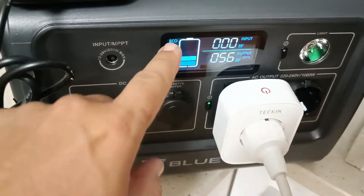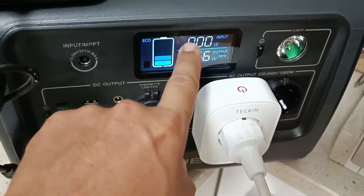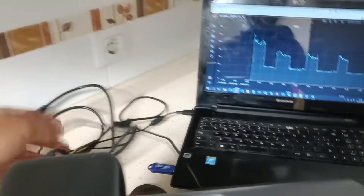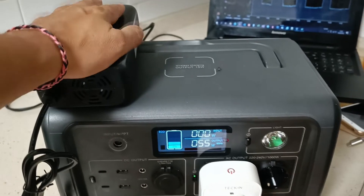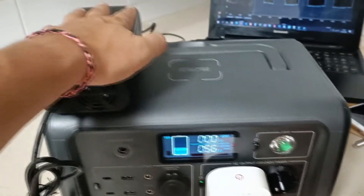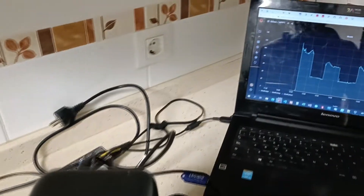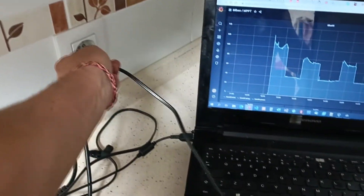And now I am going to test the simultaneous charge and discharge of the Bluetti, if this is working or not. I have a low battery, 40%. I have about 56 watts from the fridge.